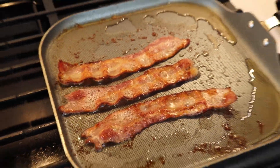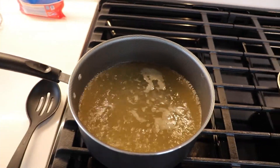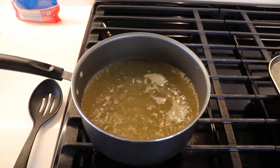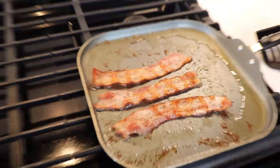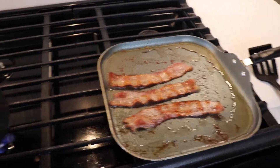Look at that bacon sizzle — it looks so good. Okay, so that's just about done. Now we're at a boil with the chicken broth, so we can go ahead and start adding the grits to the pot. And that bacon just looks so good.